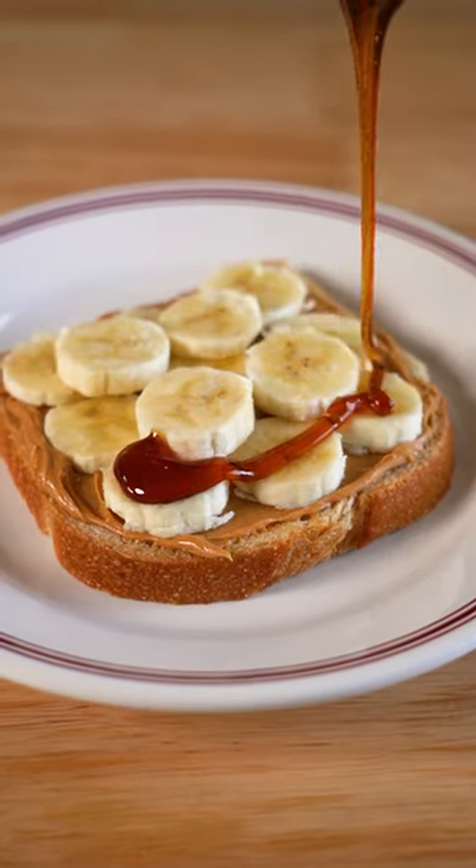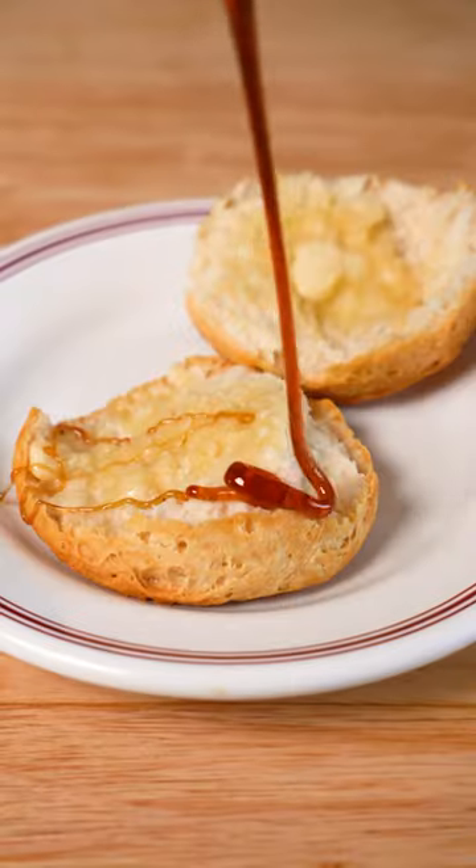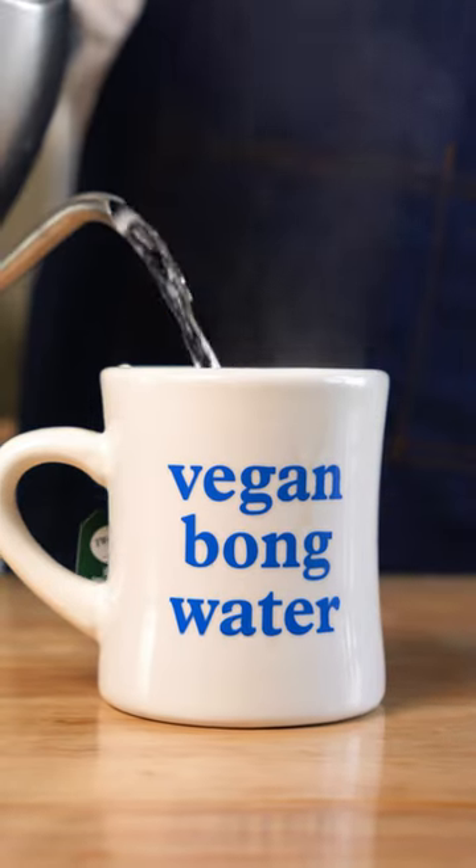I know a lot of people have opinions on honey. I personally never ate it that much before going vegan, so I'd rather avoid it altogether and make this since it's cheap, easy, and delicious.